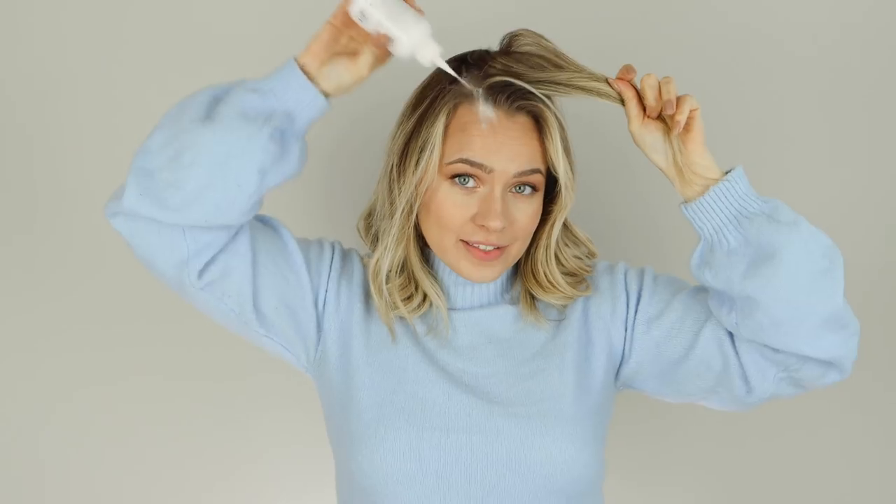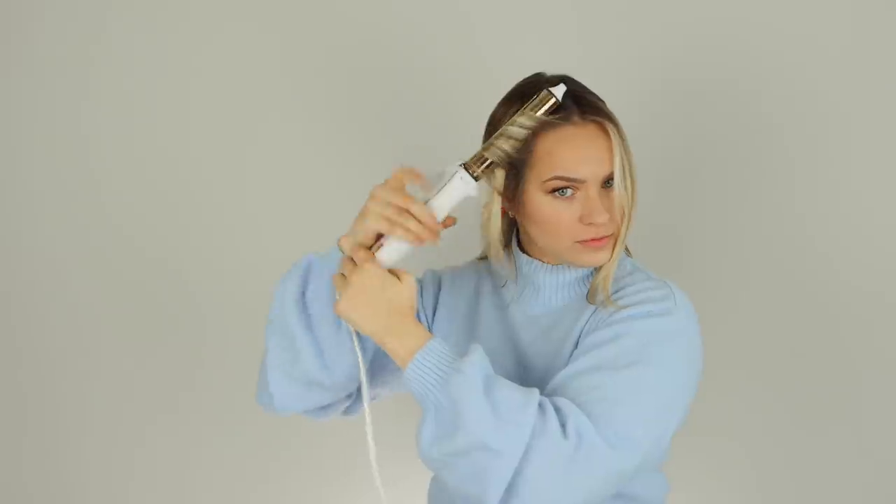Hey everyone, Kaylee, your friendly neighborhood hairstylist here, and today we're trying out TikTok hair hacks, which actually involve this. Since we spend all of our time on TikTok, might as well.